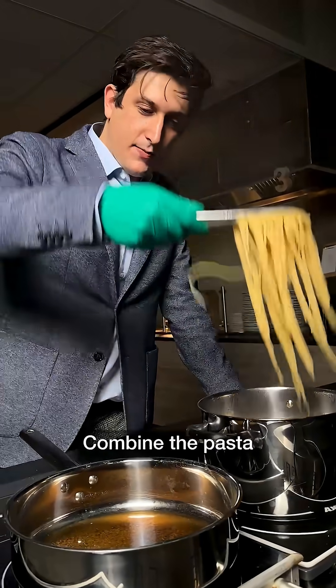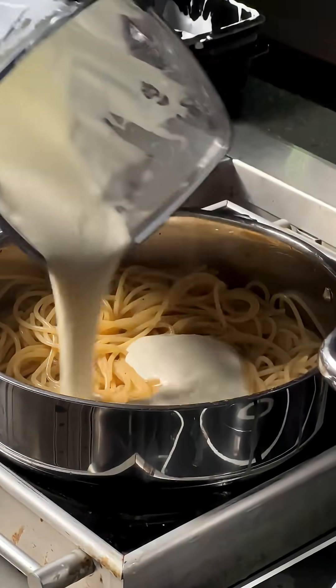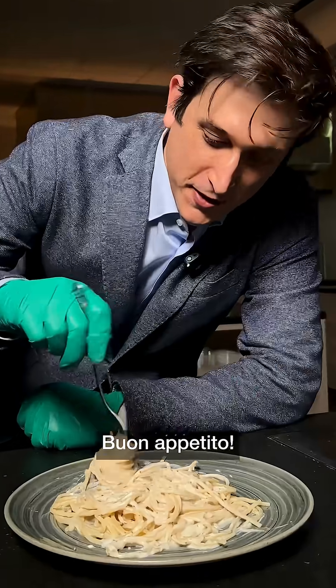Combining the pasta with the pepper, then adding the sauce. Perfect Cacio e Pepe. Buon appetito!